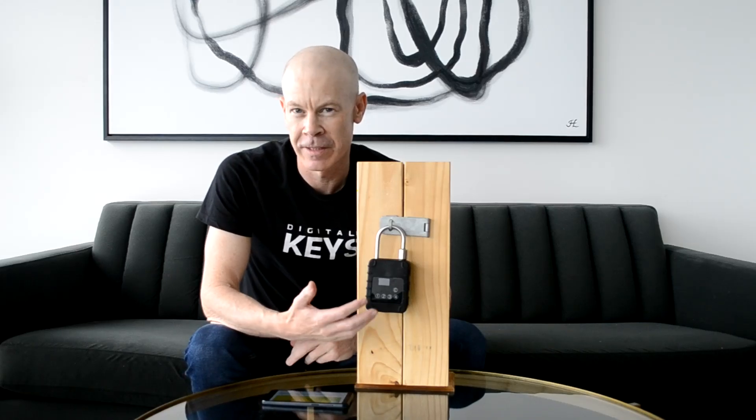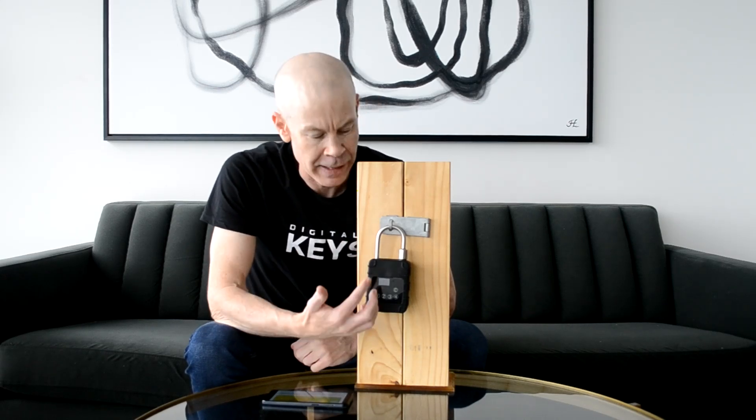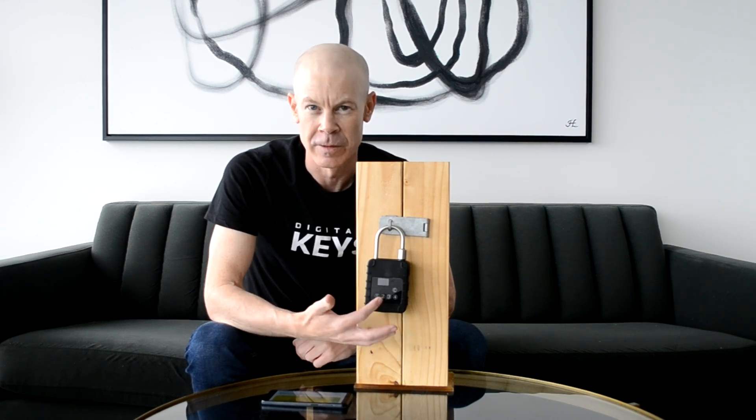The 5G IoT Smart Padlock runs on two lithium-thionyl chloride batteries, which are rechargeable, and you don't need to recharge for at least the first two years at two to four activations per day. The reason we're able to get such a long battery life is because the padlock is always asleep and you only wake it up to use it and unlock it.